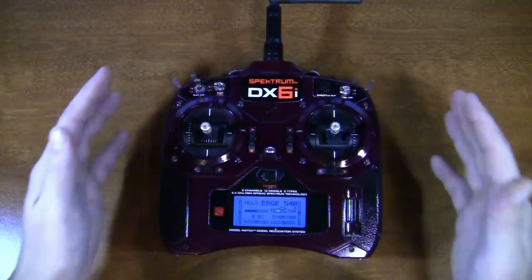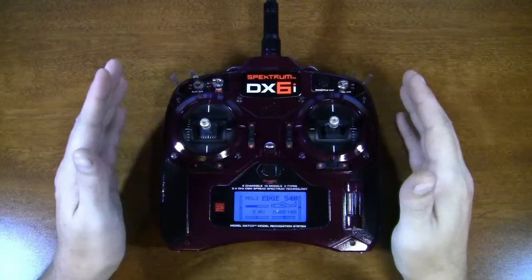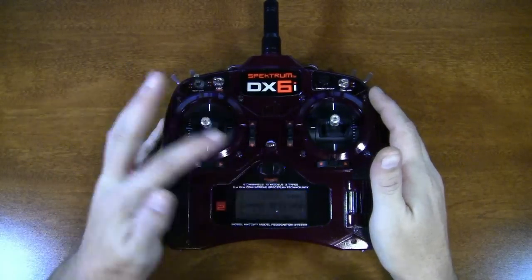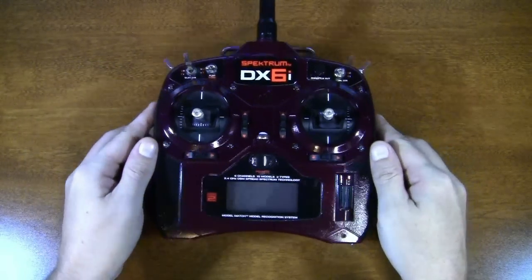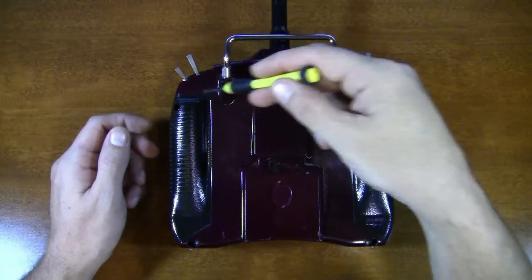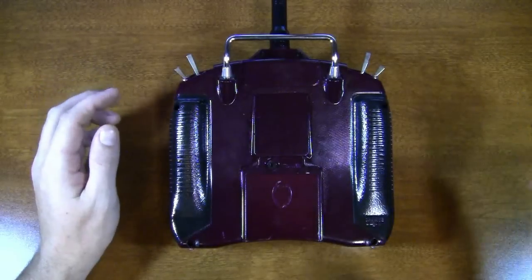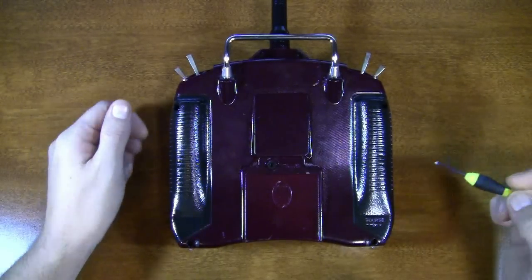I'm going to show you how to do this. Don't get intimidated by this — it's six screws and then all you're doing is tightening a few of them. You're not doing any of the wiring. The first thing you need to do is turn your radio off and then flip it over. On the back you're going to have two screws up here, two screws here, and two screws down here. Just remove those six screws and the case will come apart.